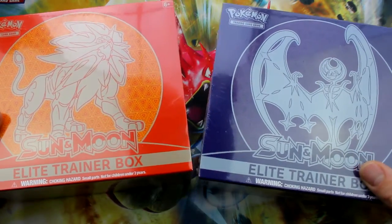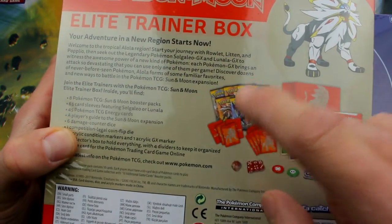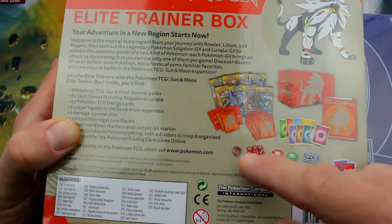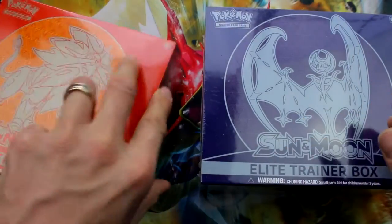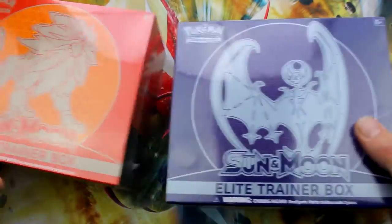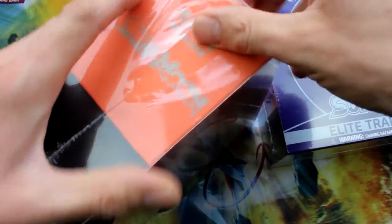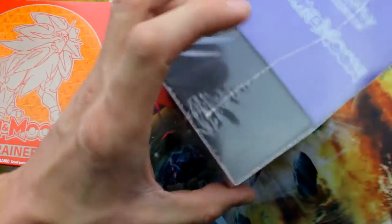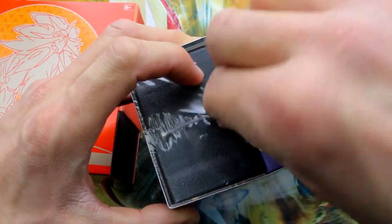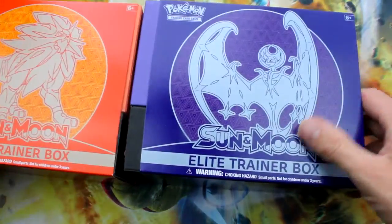We have Sun versus Moon. I have both Elite Trainer Boxes and we're going to see which one is better. Today I'm going to show you each one of these has eight booster packs in them, some sleeves, some energy, dice, and all sorts of other fun goodies. Take a look at the back — this is Solgaleo GX versus Lunala GX, so Sun versus Moon. My distributor said they only make these in one or two print runs because they're supposed to be collector's items. If you want a good collector's item, I highly recommend these. They're $40 retail; our distributor cost was $25 each.